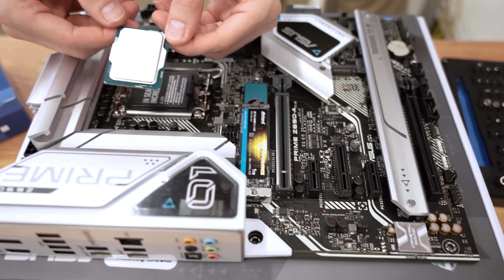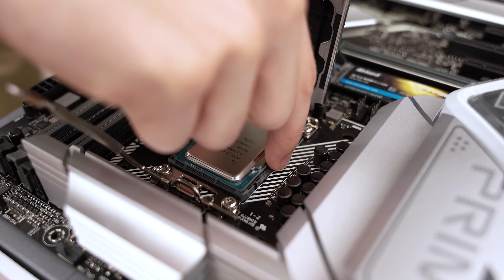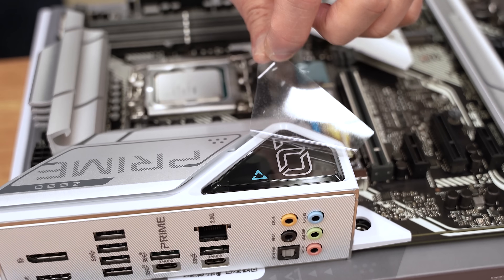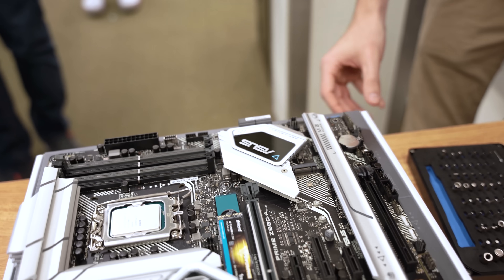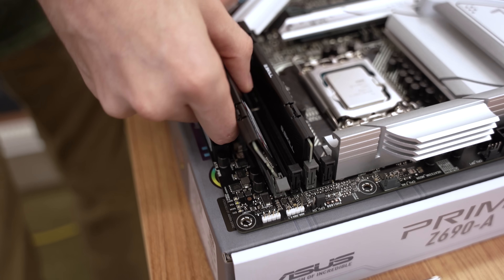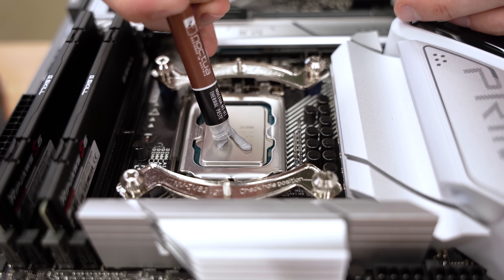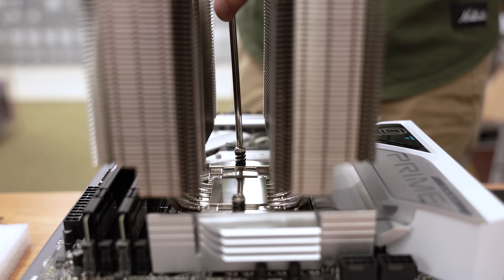Now it's time for the glorious i7-13700K — dropping it right in. It's loud in Micro Center on Saturdays. The best part. Tony even lets his kid seat one of the RAM sticks. In goes the DDR5 in slots two and four for that sweet dual channel. For thermal paste, Jacob tries a little fancy X pattern — probably a bit much, but it should spread okay. We cross-tighten the cooler to make sure the thermal paste spreads correctly.